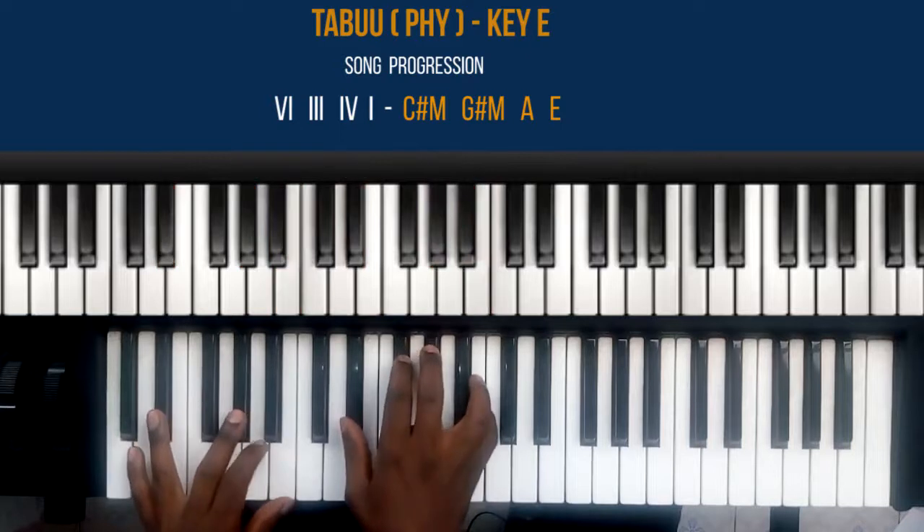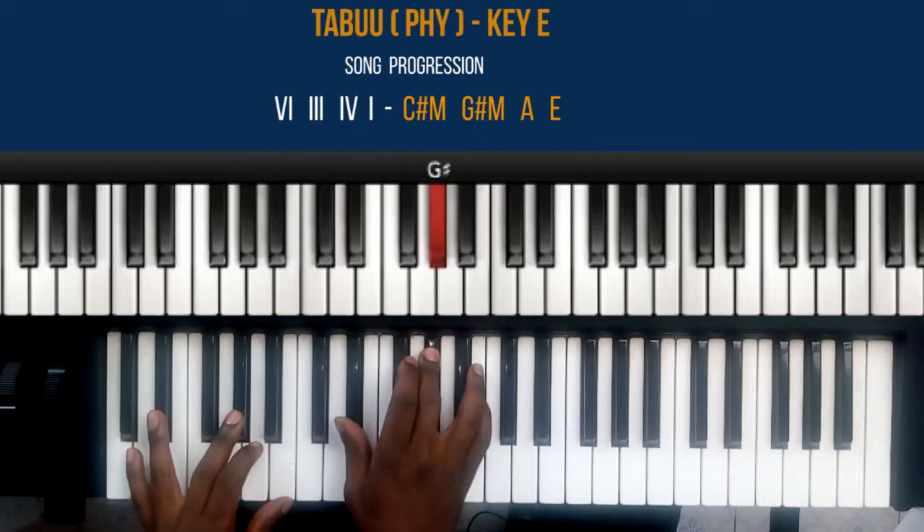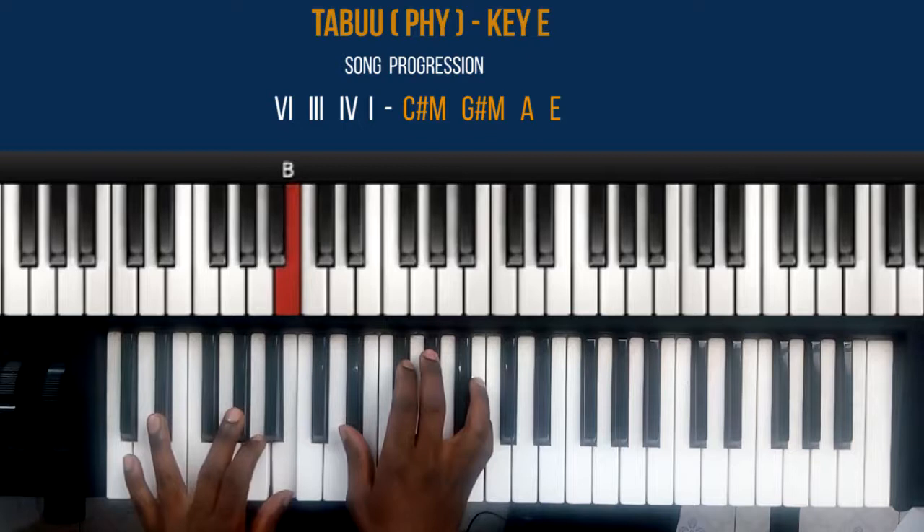The three chord, which is the G sharp minor chord: my right hand — middle finger plays note G sharp and small finger plays note B. My left hand: ring finger plays D sharp, middle finger plays note G sharp, and thumb plays B. That's the G sharp minor chord.